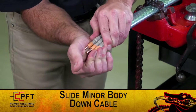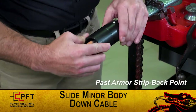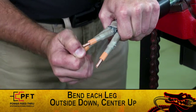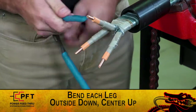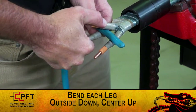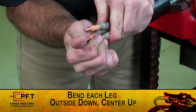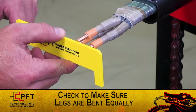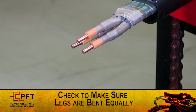Then slide the minor body assembly down the cable until it seats on the armor strip back point or drifts completely past it. Then, carefully bend the two outside conductors down and bend the center one up. Be careful not to stress or crack the lead barrier. The legs must be bent equally so the three together form a triangle that the seal will fit over. Check and make sure that the lead cuts, the insulation cuts, and the conductor ends of each leg are even with each other.